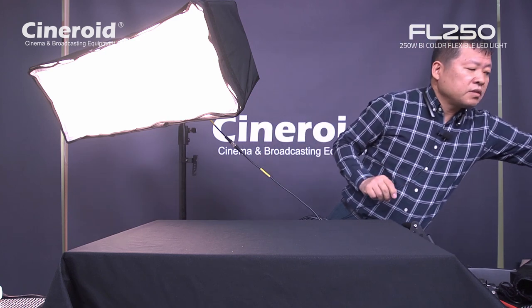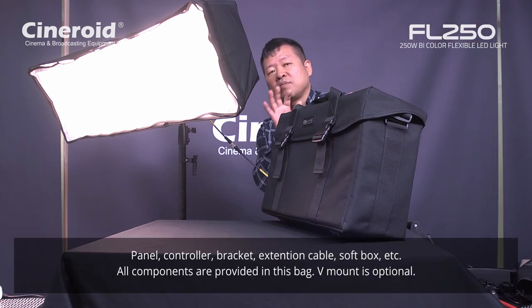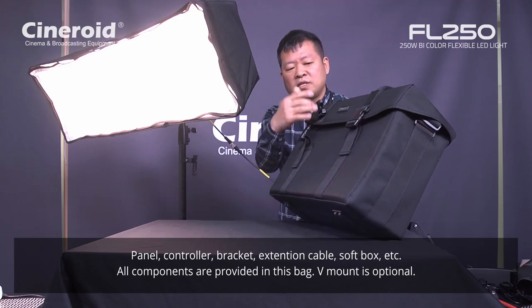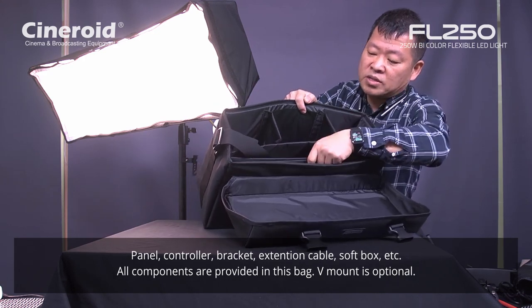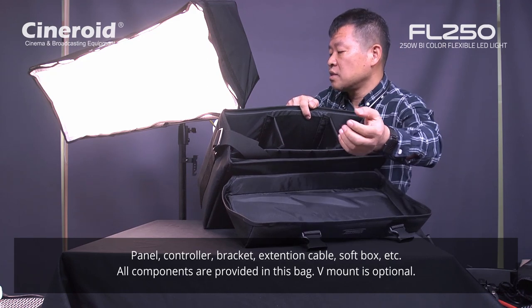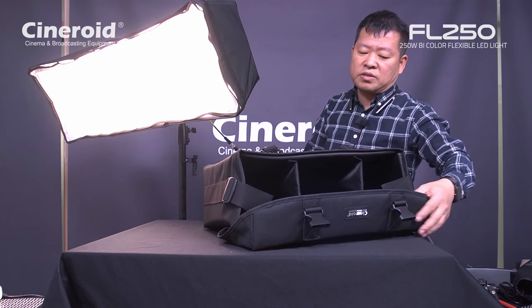So all package contents are included in this bag. This bag is also included in the package. We put the panel in here, the controller, cables, bracket — and V-mount is optional if you buy it additionally. You can put it here as well. So this is good to travel anywhere — it's not so heavy.